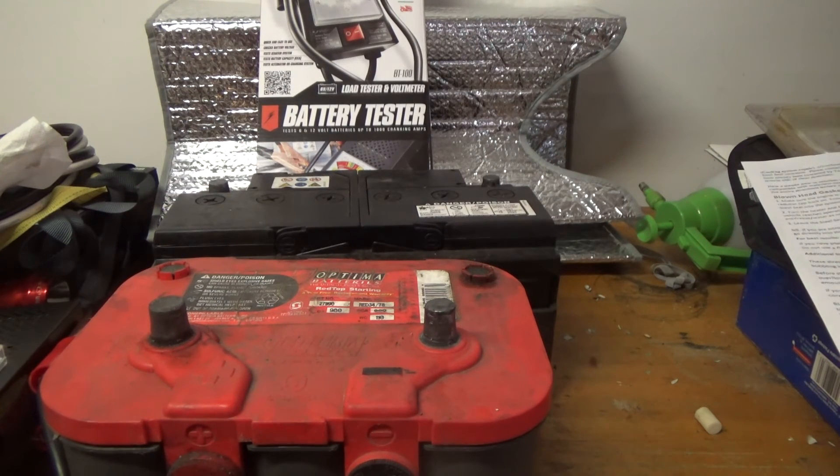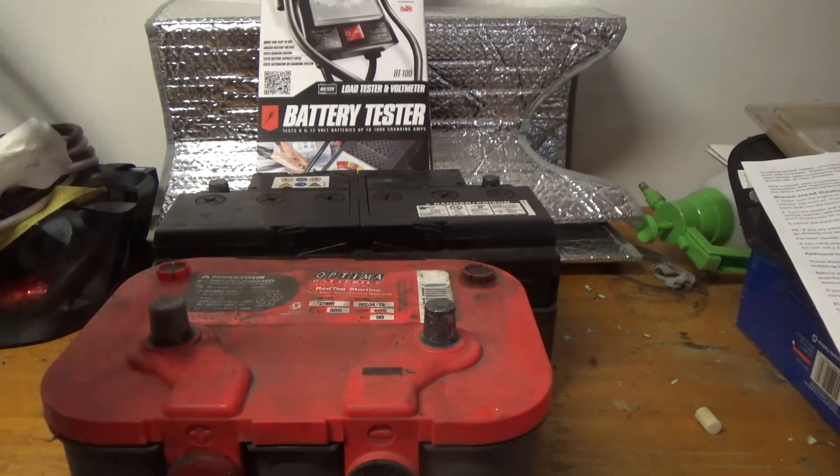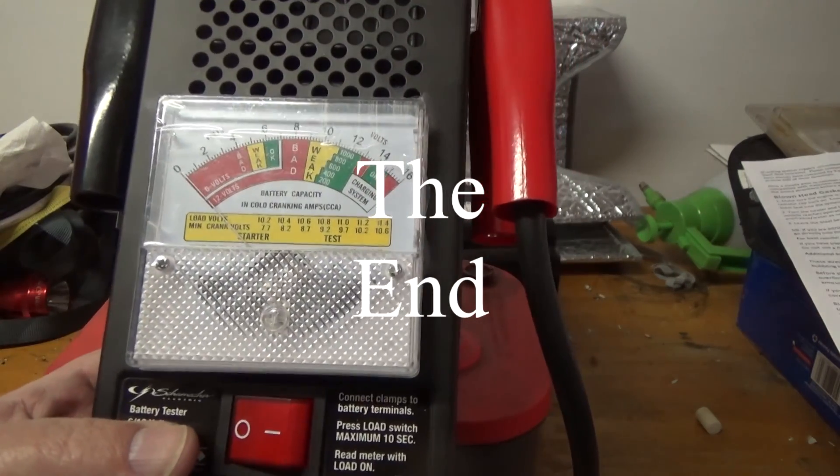What I just showed you in the video — most auto parts stores will do that for free. Just go to your AutoZone, O'Reilly, Advanced Auto, or whatever you have nearby, and more than likely they'll bring one of these out and check your whole system for free.